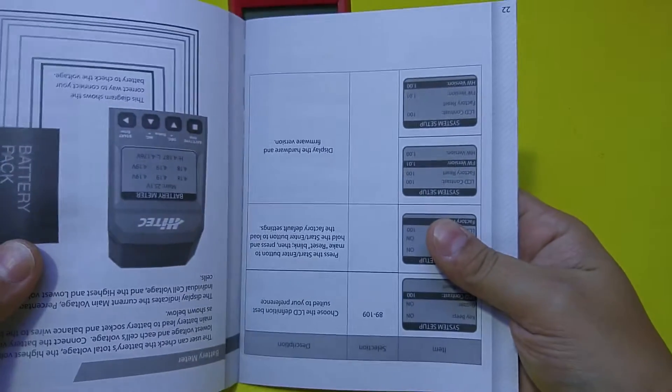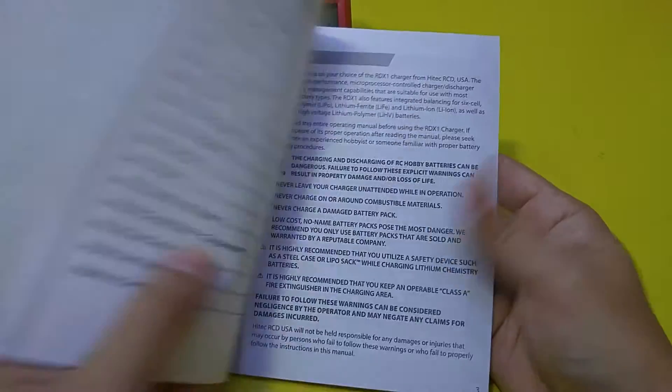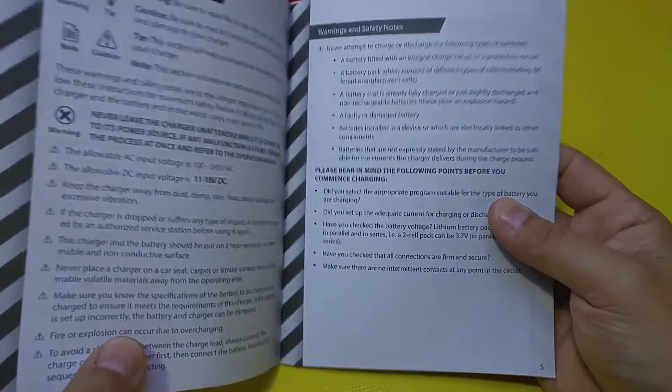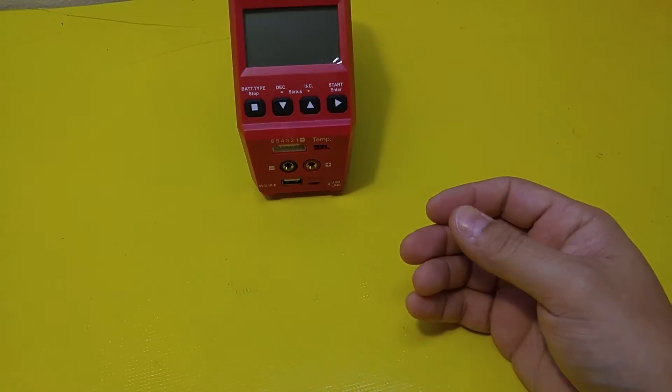The manual is fairly complete and has some really good information in it — slightly Chinglish-y, you can tell the person who wrote it is not a native English speaker. But it's got everything you need in here — all the instructions. I'm not going to go through that; you can look at it yourself if you get one.